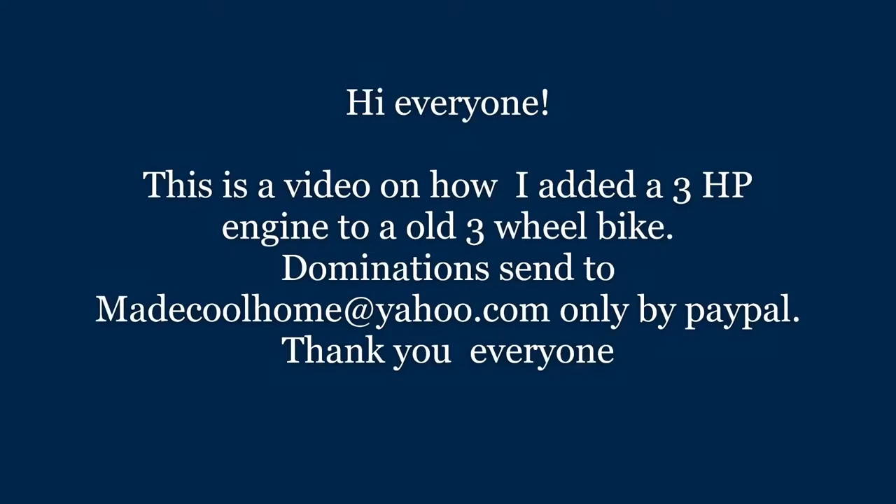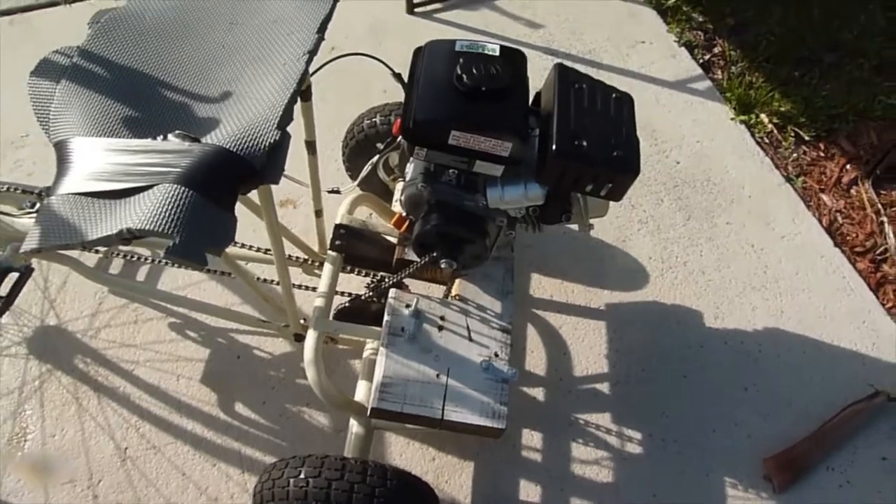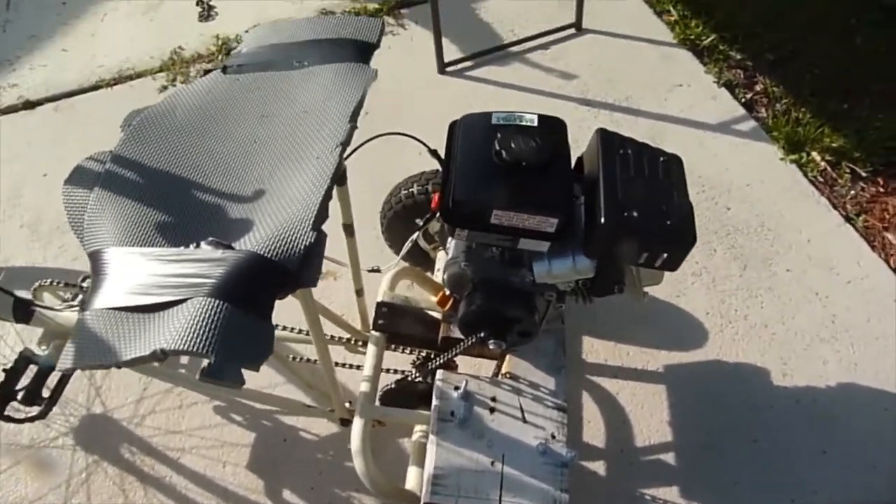Hello everyone. This video is on how I added a three-horsepower engine to a three-wheel bicycle. Donations can be sent to makecoolhome@yahoo.com, which is the PayPal user ID. That's the only way I will take donations — I will not take donations any other way.